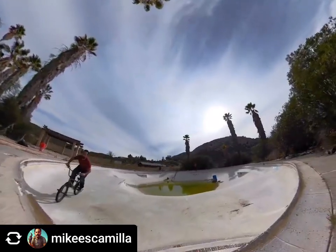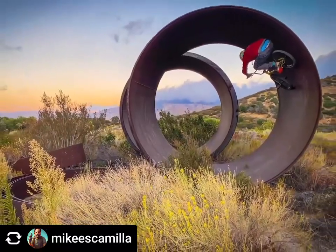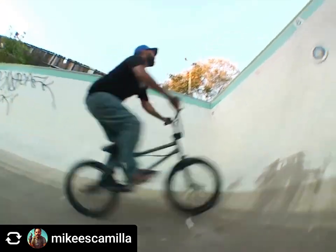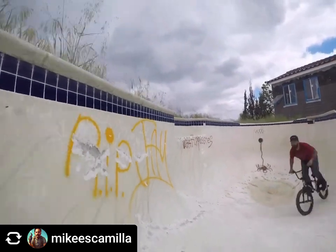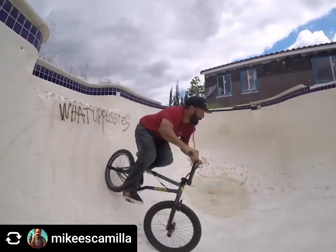Nowadays I'm mostly riding backyard pools. I barely ever ride parks or wood. It's partly a stuntman-work thing, but also pools are different every time — it's more of a hunt and an adventure finding them. You rarely get to ride the same pool that much, so you get everything you're gonna get. I can do four to eight tricks in a pool and challenge myself. But honestly it's more about the crew I've been hanging out with than anything else.